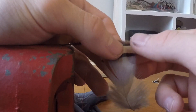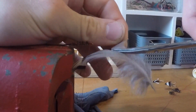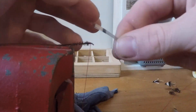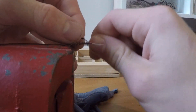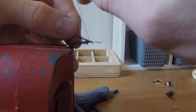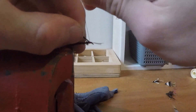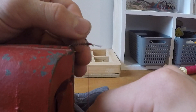I then selected a feather that would resemble the wings and removed a few fibres from it. As I was tying the wings on, I noticed that my body of the fly wasn't as fat as I would have liked it to be, but in order to widen out the body I would just do a few more loops over with the thread at the start to build up that base.